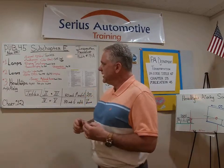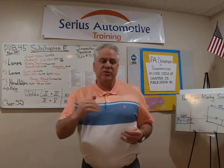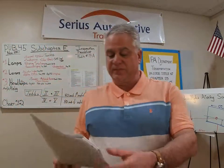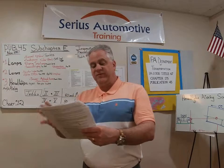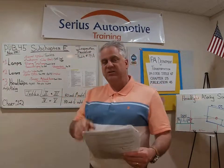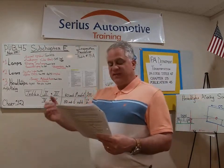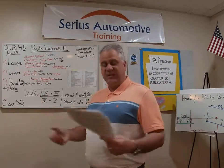Now let's talk about lenses. The inspection manual states that lenses cannot be cracked or broken. On my vehicle, someone removed mine, drilled holes in the back, and installed auxiliary lights — but then they didn't work, so I had to get them fixed. The reflex reflector in the back was broken and needed to be repaired.